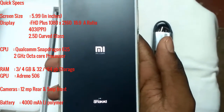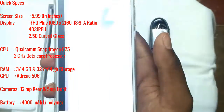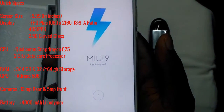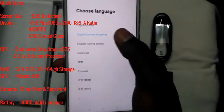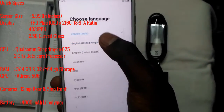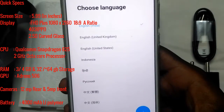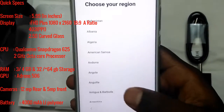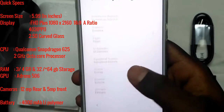Here are the key specs of the Redmi Note 5. It has a 5.99-inch Full HD Plus 18:9 aspect ratio display with 403 PPI and 2.5D curved glass on the front. It's powered by the Qualcomm Snapdragon 625 2GHz octa-core processor, and it comes with 3GB or 4GB RAM and 32GB or 64GB storage, with an Adreno 506 GPU.